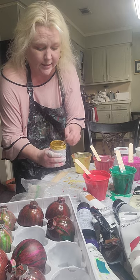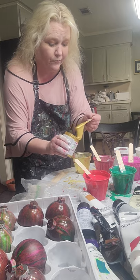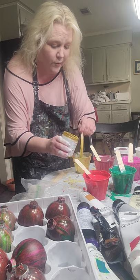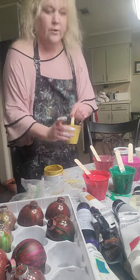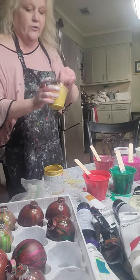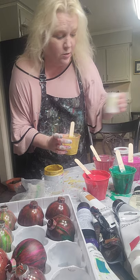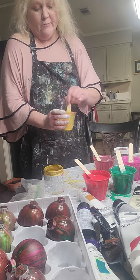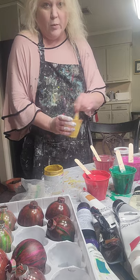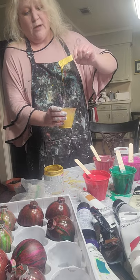Give them a stir before you use them because they settle sitting out. Look at how beautiful that is — it's like spun gold. So I take like a big blob and another big blob, look and see what I've got, and add a little more because I'm going to fill this pretty high. That's about three tablespoons of paint. Now I'm going to add just a little bit of water — watch how much — there, just a tad. If you happen to add too much and it's running a lot looser than your other paints, just add a little bit more paint to even it out.